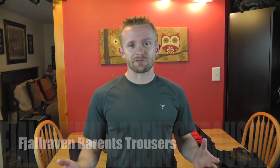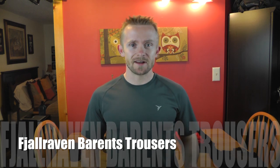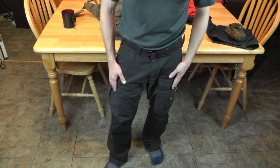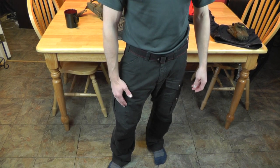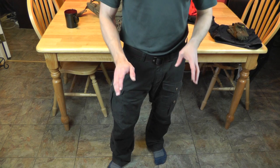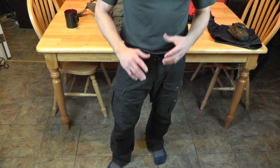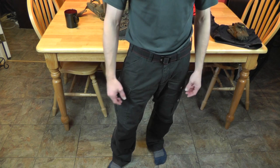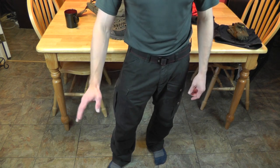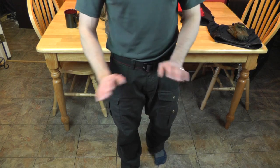When it comes to the pants, these are the Fjallraven Barent trousers. You guys have seen these many times — these are absolutely my favorite trekking pants for 95% of the year. In the hottest part of summer in full sun, this black color really soaks up the heat so I'll go with something lighter, but otherwise I love these pants all year round.